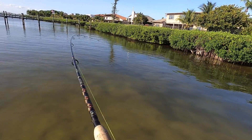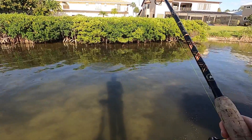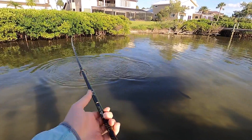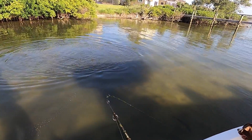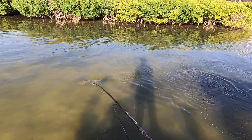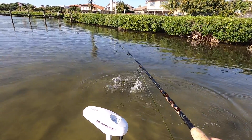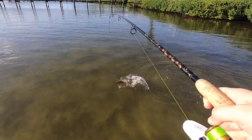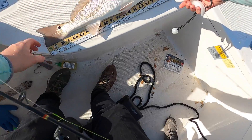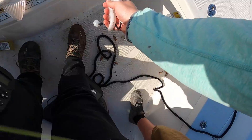Definitely got the drag clipped all the way down. The whole school was that big though — there might have been one slightly bigger than that one. So cool, first sight-fished red. Twenty-one, twenty-two inches — let's go a little bit bigger.